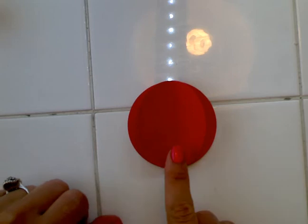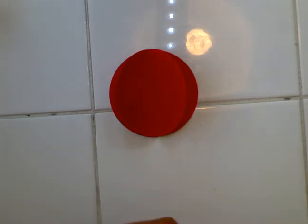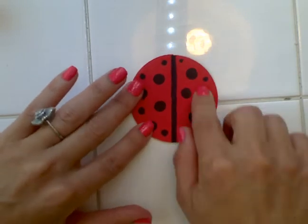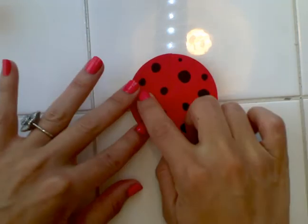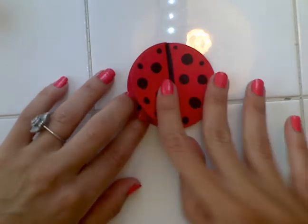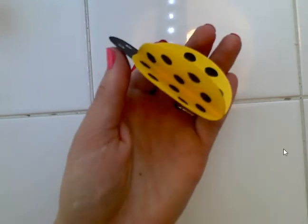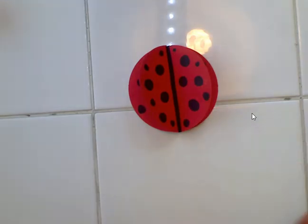It doesn't really look like a ladybug body yet because it's missing something — it needs polka dots! If you have a black pen or black marker, that's the perfect material for adding polka dots. Don't just add them on the front — flip to the sides and add polka dots there too, so that when you're finished your ladybug has polka dots even from the sides. You can also add a black line down the middle of your ladybug — that's optional.